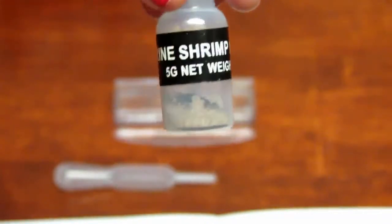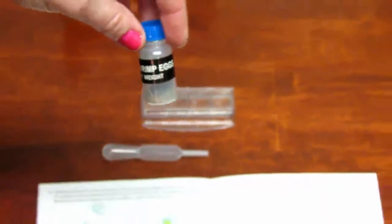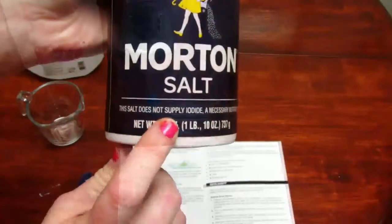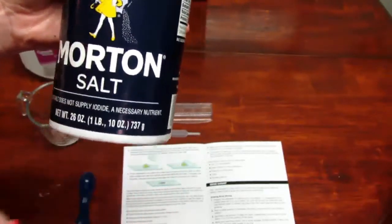This comes with a vial of brine shrimp eggs, also known as sea monkeys, for you to hatch. You'll need to prepare salt water using bottled water so there are no impurities. I used distilled water, and you need salt that is non-ionized.